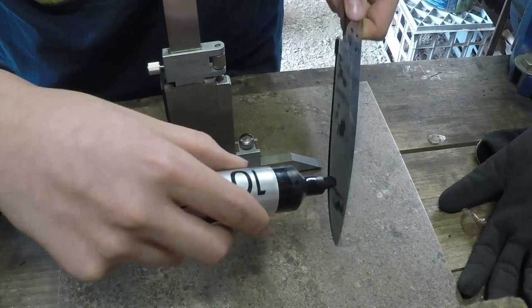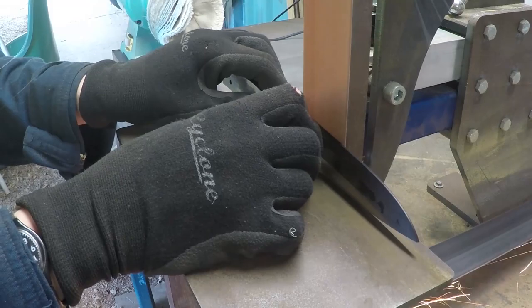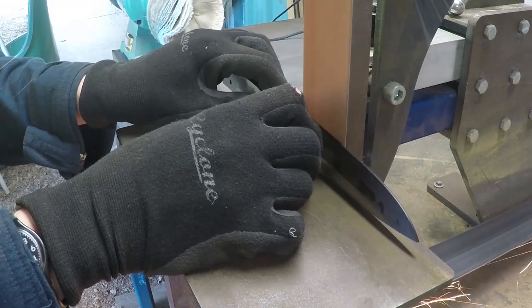Here I'm using a marker to blacken the edge so when I scratch the middle of the blade I will be able to see it more clearly. I then ground the blade to make the edge around 0.3mm thick.